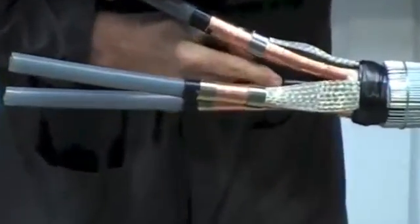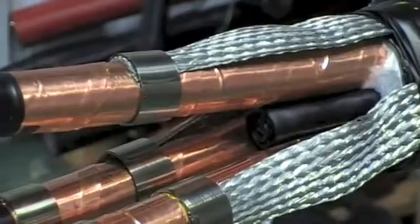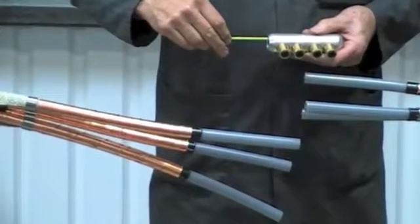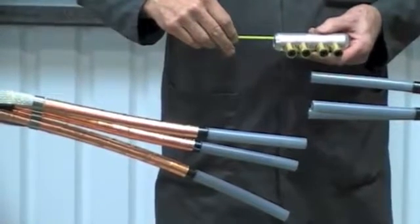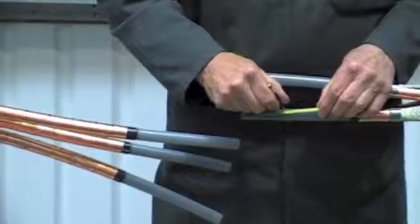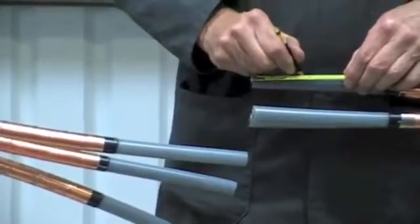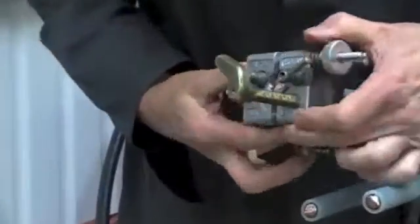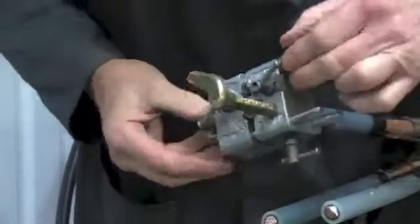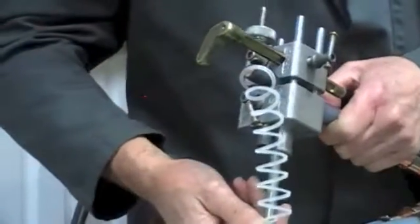Now we're fitting a mastic crutch wedge to help prevent moisture that may be present in the cable. We're now going to fit medium voltage mechanical connectors. The advantage of these is they will suit copper or aluminium conductors and will cover a wide cable range. Mark out the primary insulation to half the length of the connector plus 5mm.